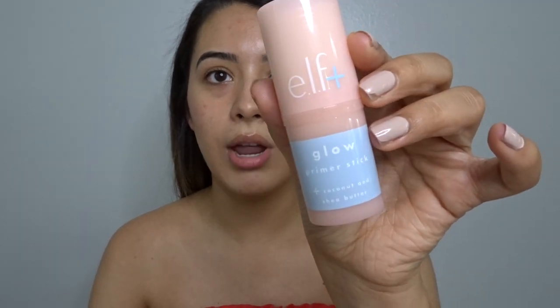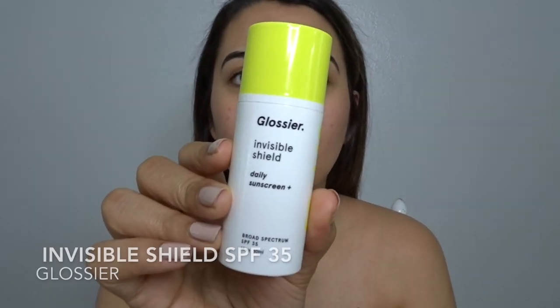I was going to use this ELF glow stick primer yesterday but that didn't work out. Because today I'm going to be taking pictures outside, I want to use something a little more gripping that won't let my makeup slide around since it is stupid hot here. So first I'm going in with my sunscreen SPF 35 because I appreciate protecting my skin from the sun's harsh rays.